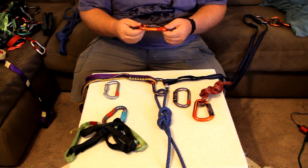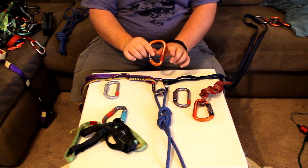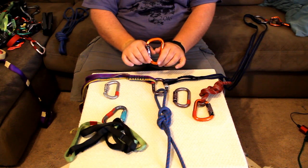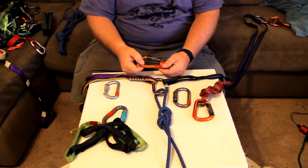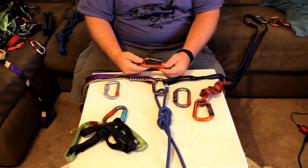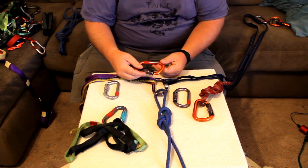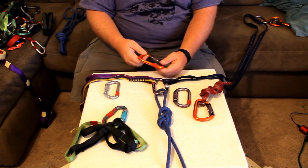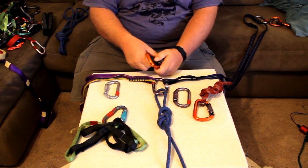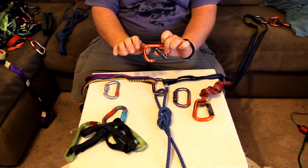If you look at oval carabiners compared to Ds and other carabiners, when pulling across the gate, ovals are actually pretty strong. This particular one has been beefed up a bit — it'll pull 12 kilonewtons on your minor axis. With the gate open on your major axis on both sides, it's going to be worth only 7 kilonewtons.